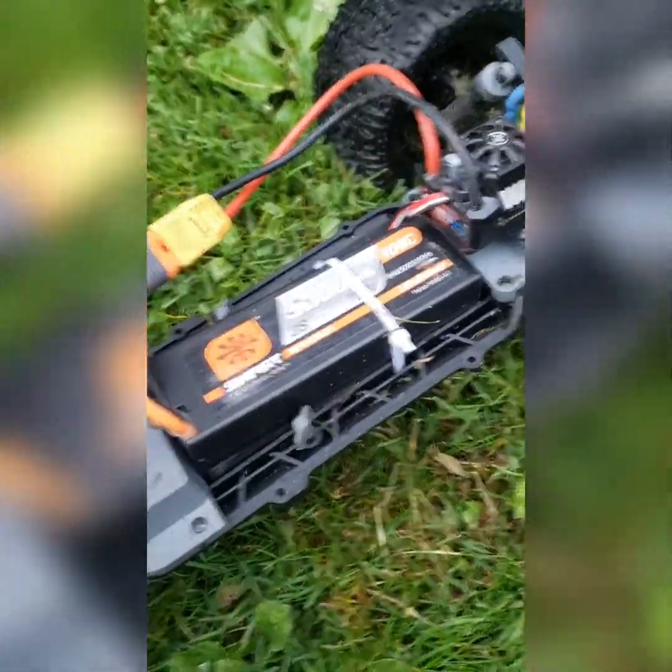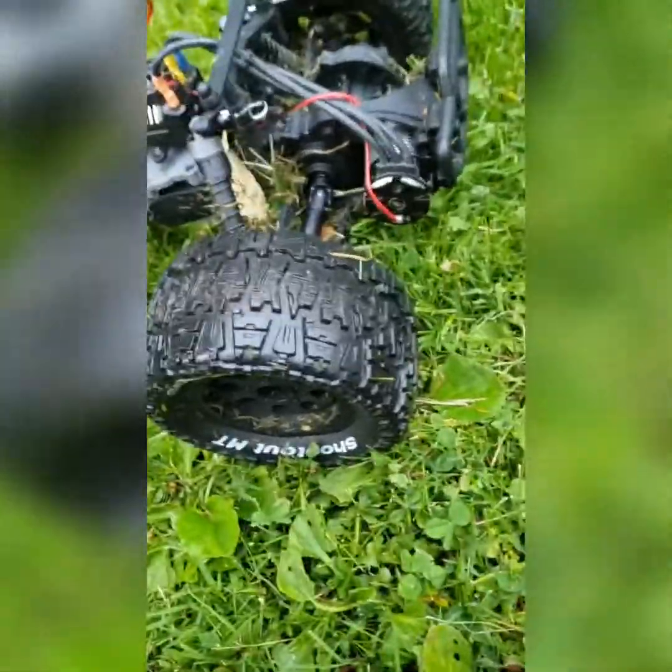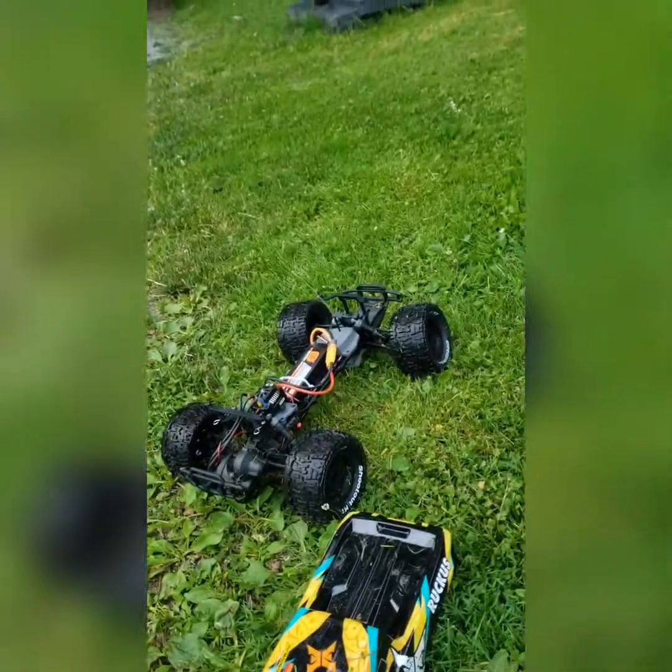I'm much happier now. You guys remember the Ruckus - the motor went really bad. I'm assuming because the grass just wasn't good for it. You can already tell there's gonna be a Hobbywing in here. I'm running this on a 3S right now, 100C - that's the battery I actually have for my Rift. I kept the Spektrum receiver. This is a Max 10 SCT, it's rated up to a 4S LiPo, which is actually really good. I have a 4S for it as well but just haven't cracked it out yet.